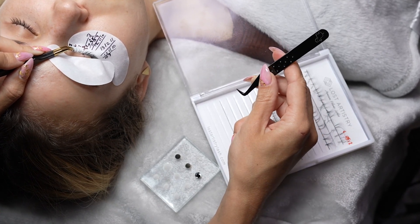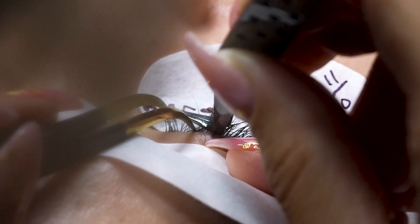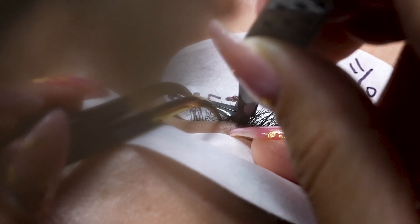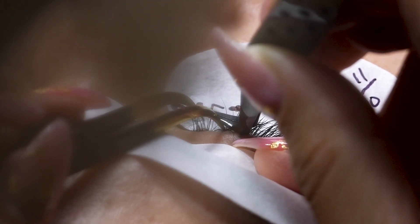if we are holding our extension quite close to the base, then it is going to be nearly impossible to get our tweezer close enough into our isolated area to make that proper connection, because the tweezer is going to hit against all of the lashes around, especially if they're really close to one another.